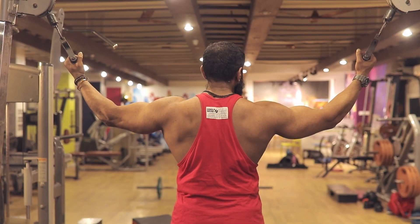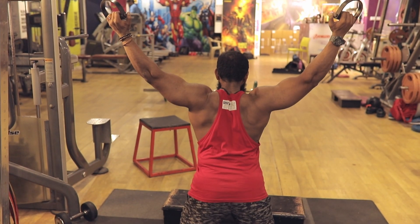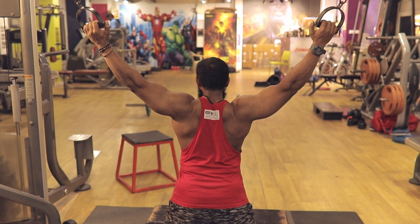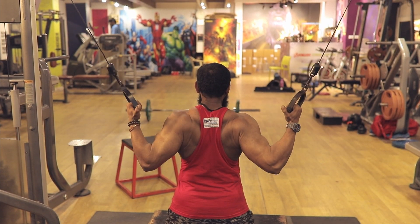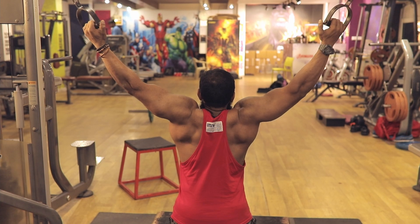So I have two D handles set up on the crossover machine. I pull them down and get into a comfortable position at an angle such that I am a little forward to the cable lines. And now I pull the weights all the way down so that I can squeeze my upper back and then stretch my lats.